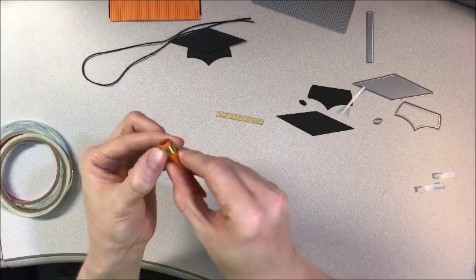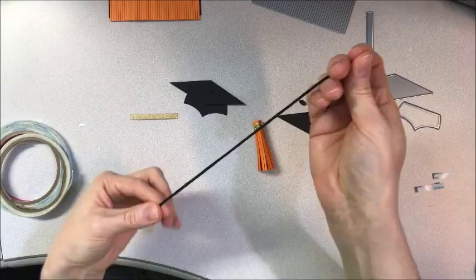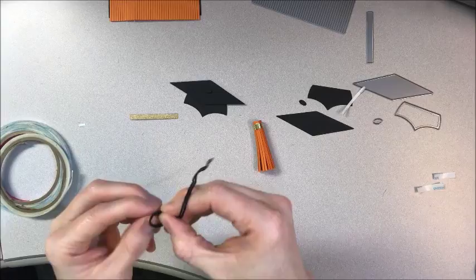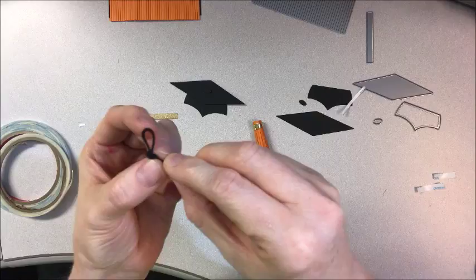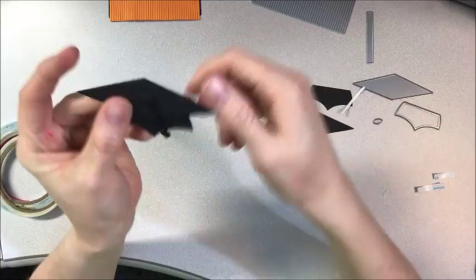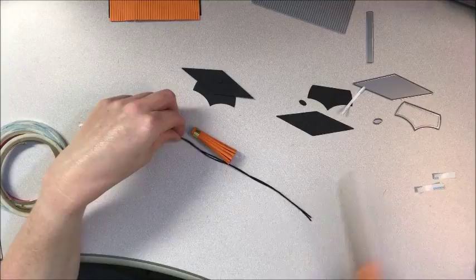To get the tassel on, first I took a piece of black twine, created a loop, and tied that loop — it doesn't have to be very big because the knob on your hat isn't very big. That loop is so it will attach to your hat like that, and that is why I added that dimension so it would be able to hold on there. First I have to decide how long I want my tassel to be and then create just a little extra room.